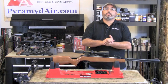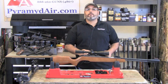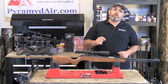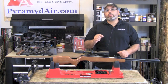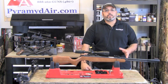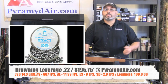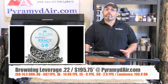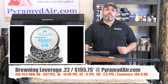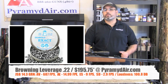Now let's get to performance and accuracy. On paper, the Browning Leverage should reach up to 800 feet per second in .22 caliber. My test rifle came very close with 11.9 grain Hobby pellets, averaging 780 feet per second. The most accurate pellets tested were the 14.3 grain JSB pellets, averaging 687 feet per second, which comes in at 14.99 foot-pounds. The extreme spread was only 9 feet per second across 10 shots, and the standard deviation was only 2.9 feet per second.